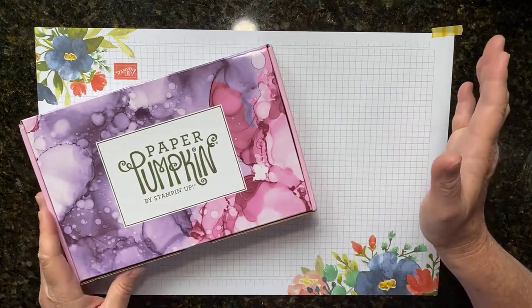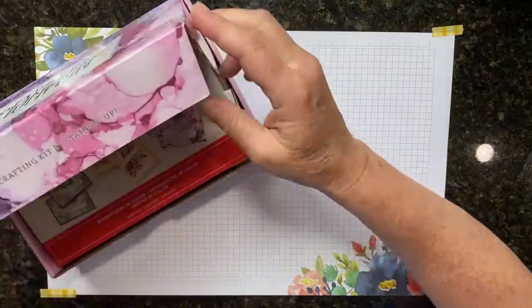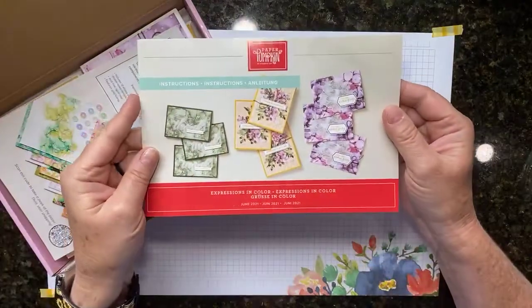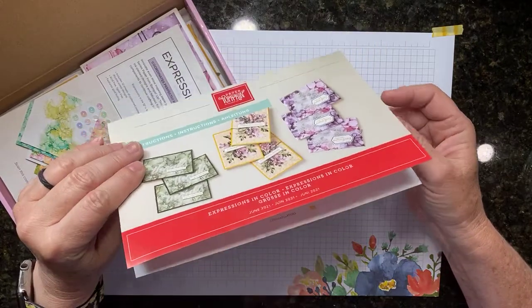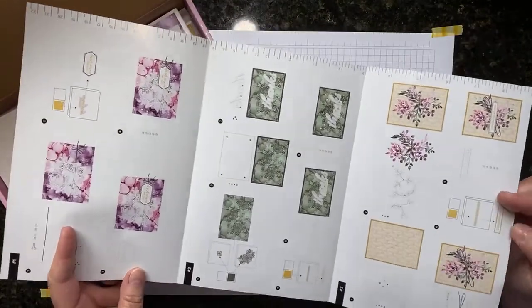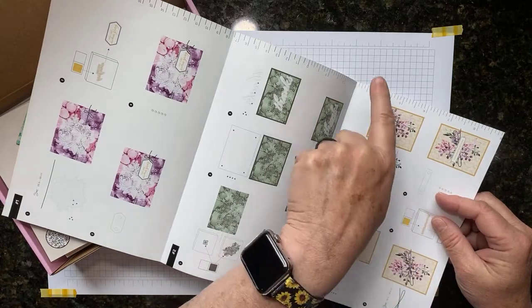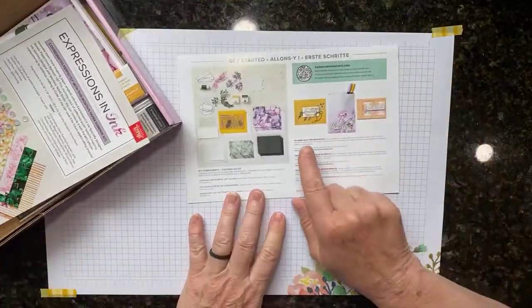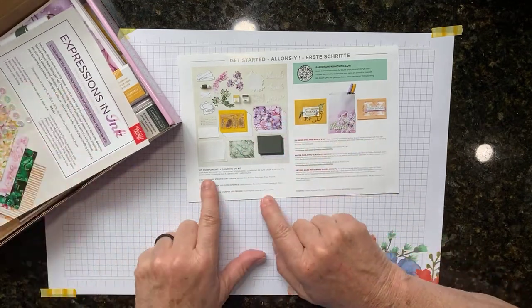If you're not familiar with Paper Pumpkin, let me show you what's in the kit. First of all, it comes in a box — usually the orange box like a pumpkin, but this time it was in a beautiful pink and purple box. You get the instructions on how to put the kit together. This kit was cards; some kits aren't cards, there are other 3D projects. The instructions include the pieces and parts for each card, and there's a cool little ruler on the side.